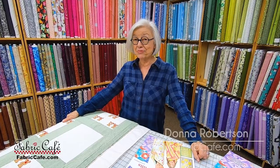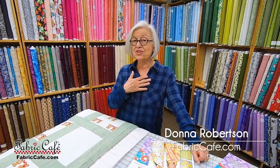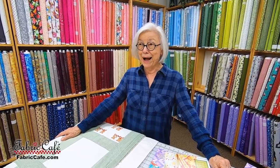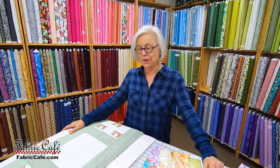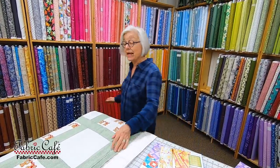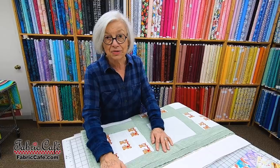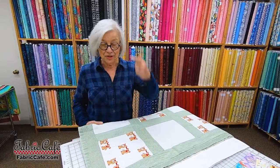Hi, it's Donna Robertson with Fabric Cafe. Today I'm going to do a little nostalgia. Do you remember what was the impetus for you starting to quilt? Well, I remember in 1988, my daughter said, 'Mom, you're going to be a grandmother.' And I was like, 'Oh, that's awesome. I'm going to make a quilt.' I had never made a quilt before, but I was going to make one. So now you know I started quilting in 1988. I did not have a three-yard quilt pattern to follow — I just made it up from the top of my head.